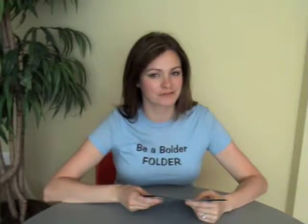Hey everybody, I'm Trish Witkowski from FoldFactory.com and this is your 60 second super cool fold of the week. This week's super cool fold is kind of a neat tweak to a really common, very basic folding style — the double parallel fold.